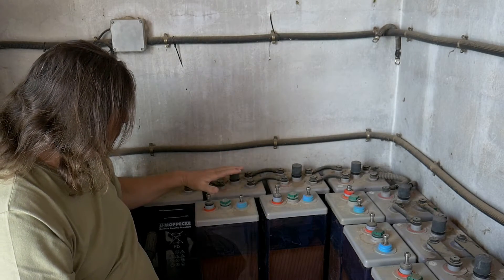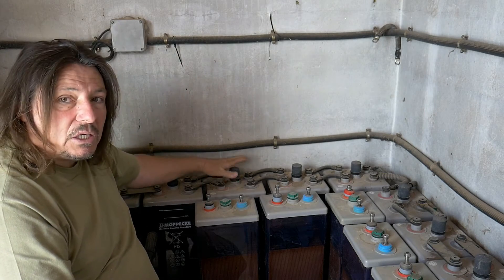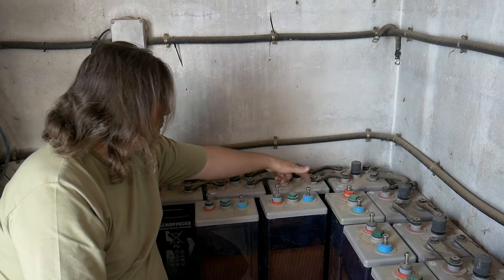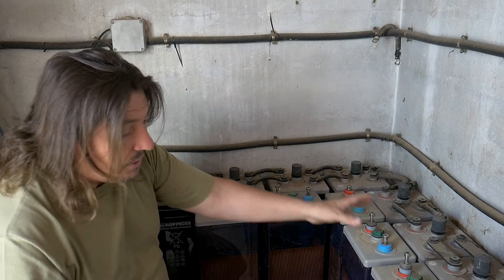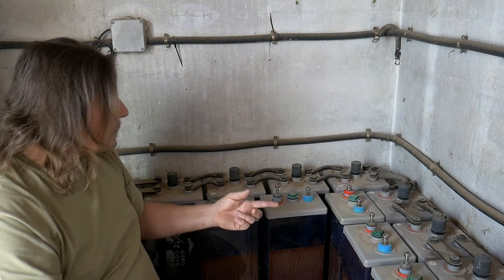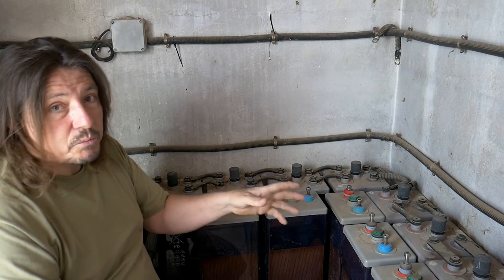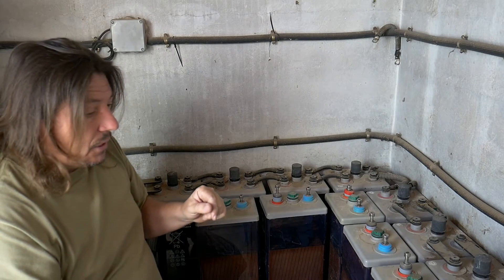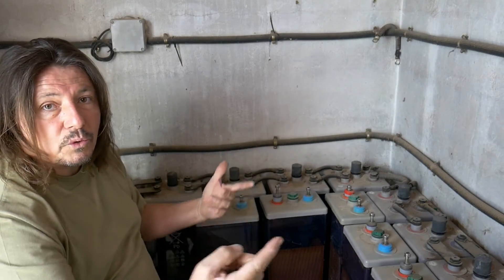I've placed the new batteries that we're going to connect now in exactly the same way as the existing ones — positive, negative, positive, negative. I'll place them the same way. After that I will connect them, and I will show you something very important so they don't explode in your face, because that's actually very dangerous. Then once that bank is connected, I'll show you how to connect the two banks together.